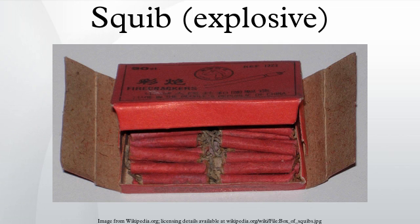Squibs can be used for generating mechanical force, or to provide pyrotechnic effects for both film and live theatrics. Squibs can also be used for shattering or propelling a variety of materials.